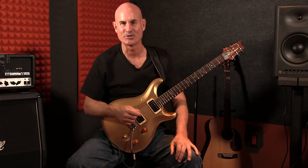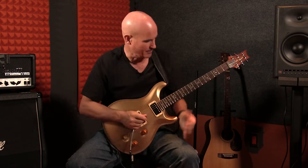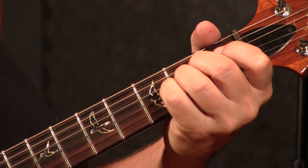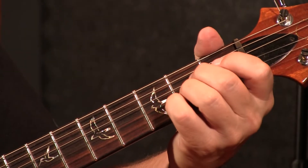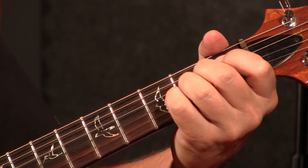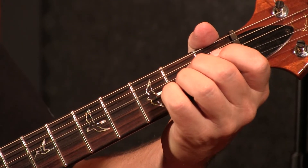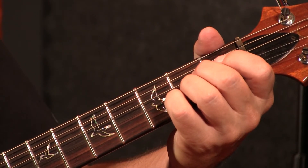Hi, I'm Stuart Ball and welcome to this lesson on the CAGED system. This is the second lesson and we are going to be featuring the A shape. In the first lesson we featured the C shape. The A shape we use is the regular open position campfire chord shape. We have open A, and we're going to use our second finger to play second on the D, third finger to play second on the G, pinky to play second on the B, and the high E is open — and we get this sound.